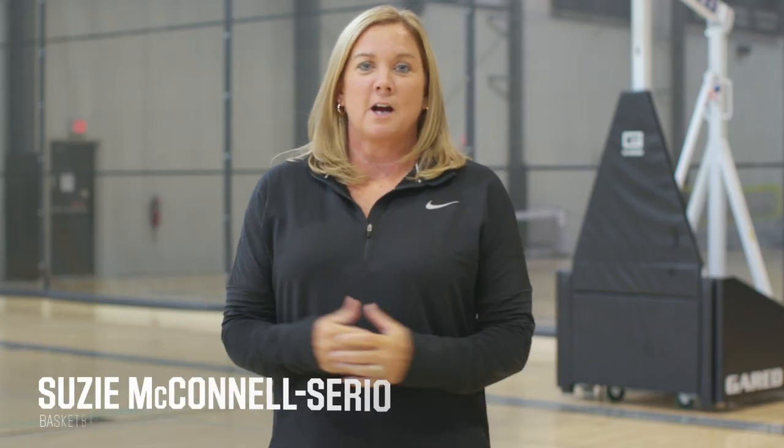Hi, I'm Susie McConnell, here with a shooting drill for you that we call 42, because that is the maximum amount of points that you can accumulate in this drill.